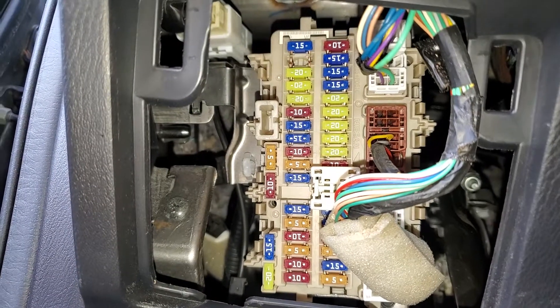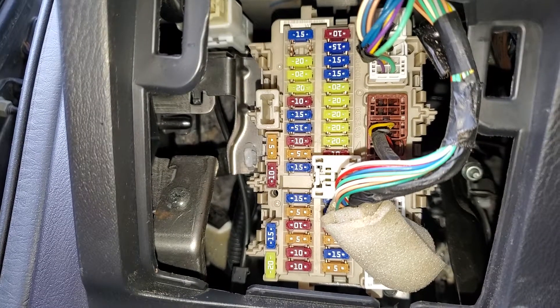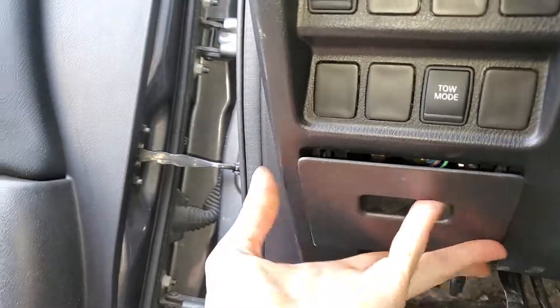That 15-amp fuse off to the side is a spare fuse that you can use. The rest of the fuses are actually going to be under the hood, so I'll show you where those are. Don't forget to put this cover back.